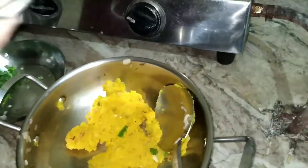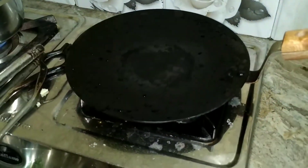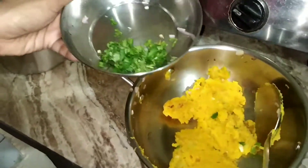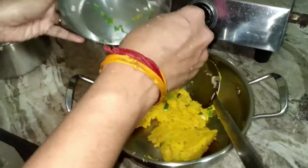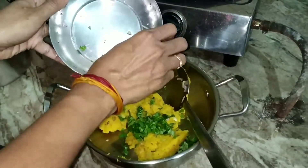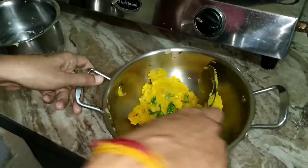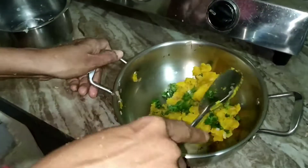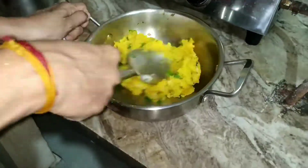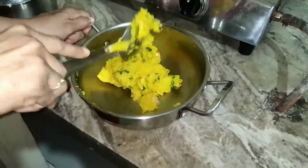Once everything is mixed well, remove from the stove and place the tawa. Now to the potato mixture I'm adding coriander leaves. You know the benefits of coriander leaves — it is a good source of iron and has very rich vitamins and minerals.